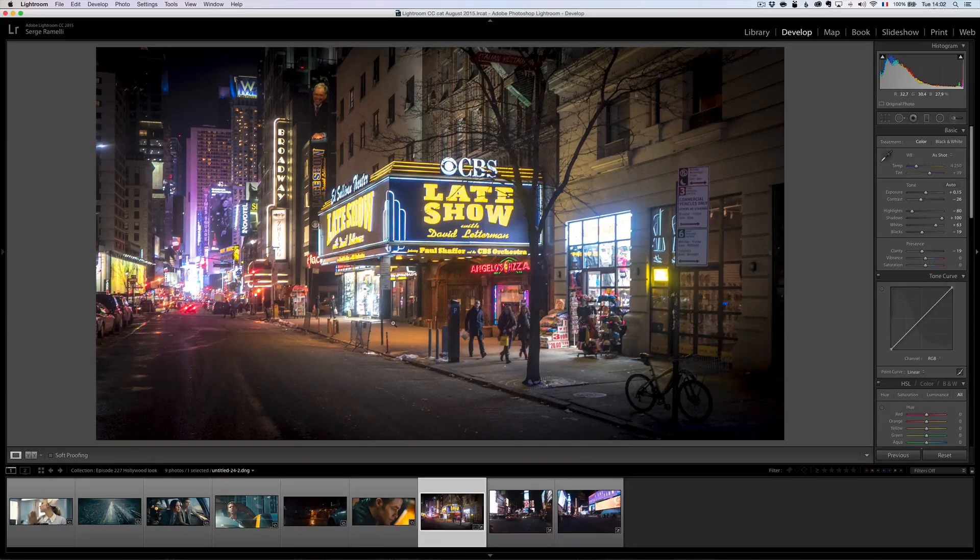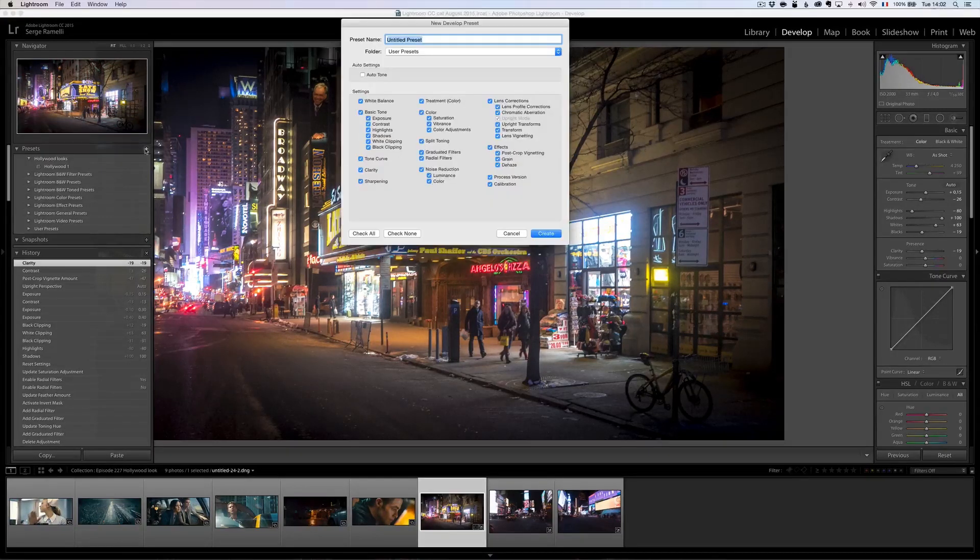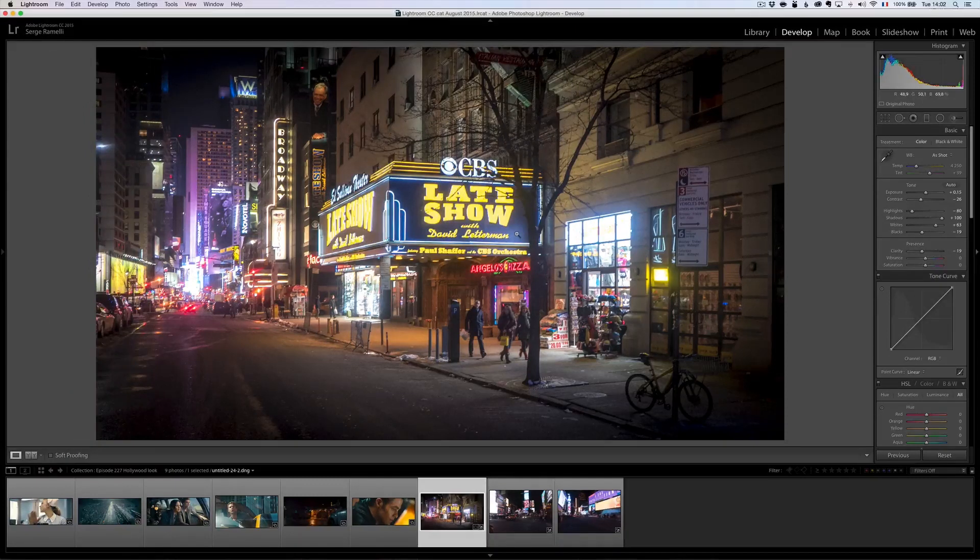Now because I want to use presets, I'm going to take the approach of using radial filters and gradient filters — not brushes, because brush adjustments cannot be saved as a preset. If I go into my Hollywood looks and try to save this as a preset, I can save a lot of things, but in the local adjustments I only have graduated filters and radial filters. So I'm going to have to create this look only with those tools.